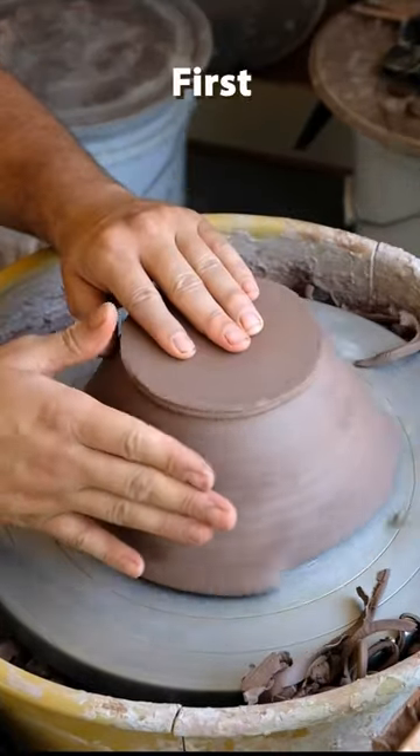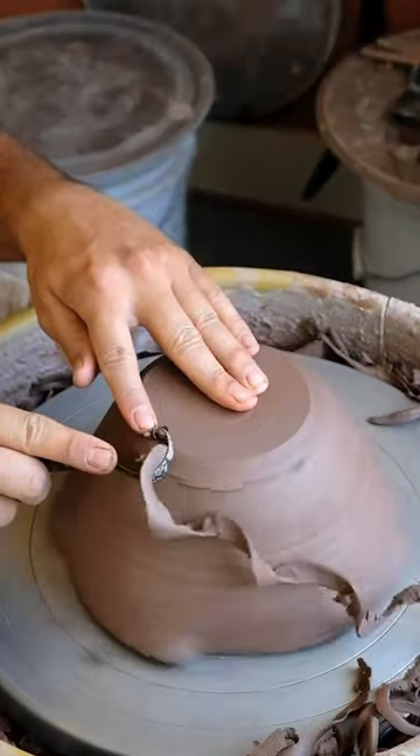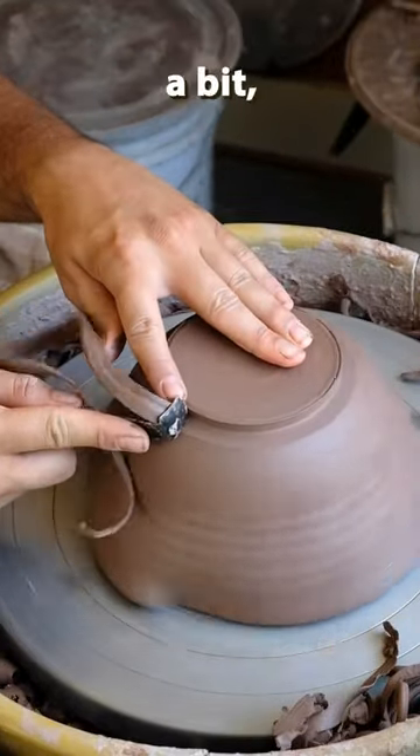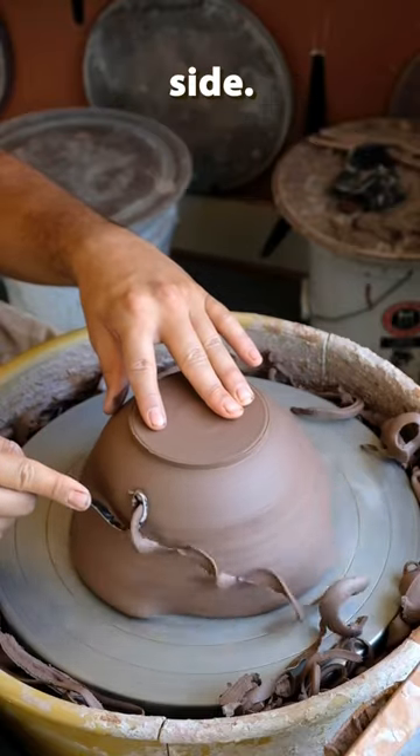How I trim a ramen bowl. First I tap center it onto the wheel and I start to attack the side wall. After I'm done taking it down a bit, I put a foot into the pot and then I take off the excess on the side.